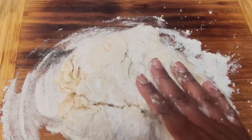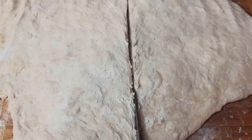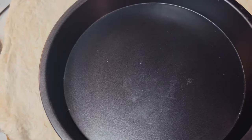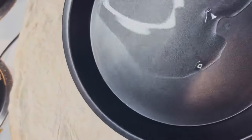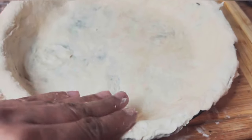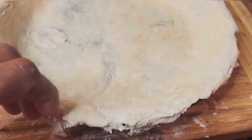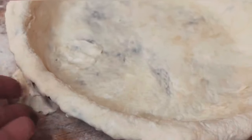Now I'm gonna put a little bit of flour on my cutting board and slice the dough in half so we can have the top and the bottom. Then I'm adding a little bit of vegetable oil — you can use whatever oil you want — and spreading it around the pan so the crust doesn't stick.